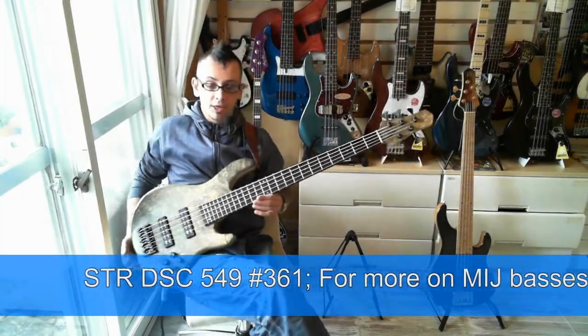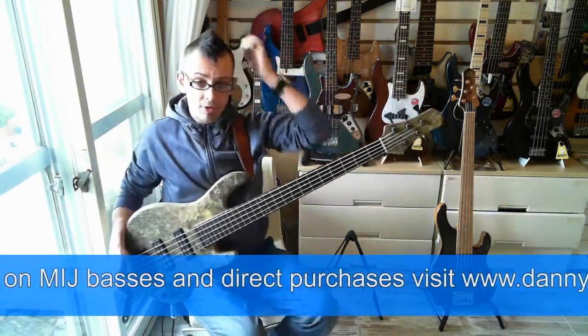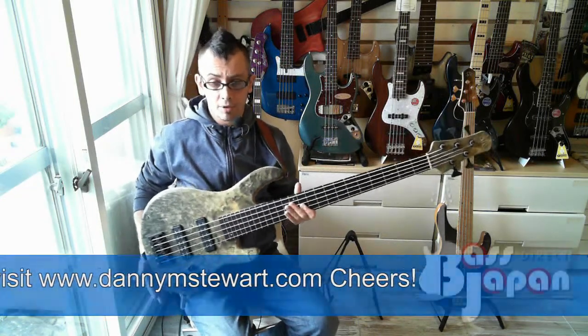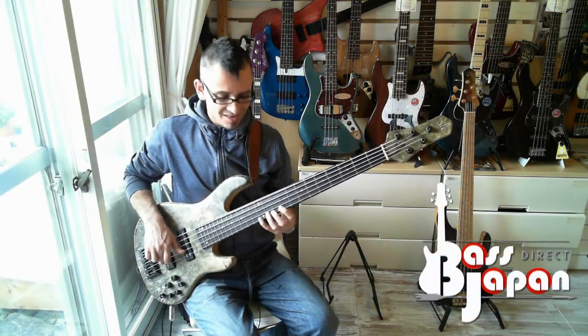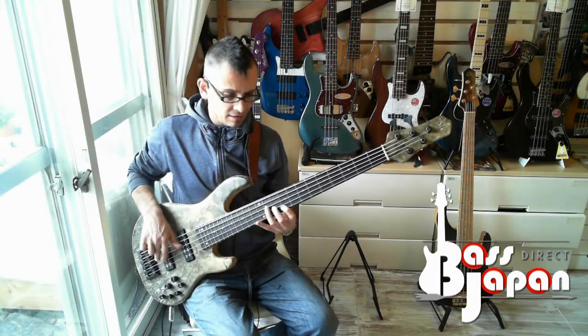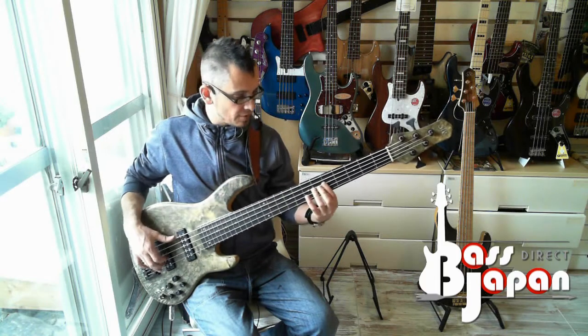Guys, I'm here with this gorgeous STR DSC Fight 49. This just came in to me today for a customer, and it's going to go out today as well. So I'm just doing a very quick review before it goes out. But basically, it sounds amazing.